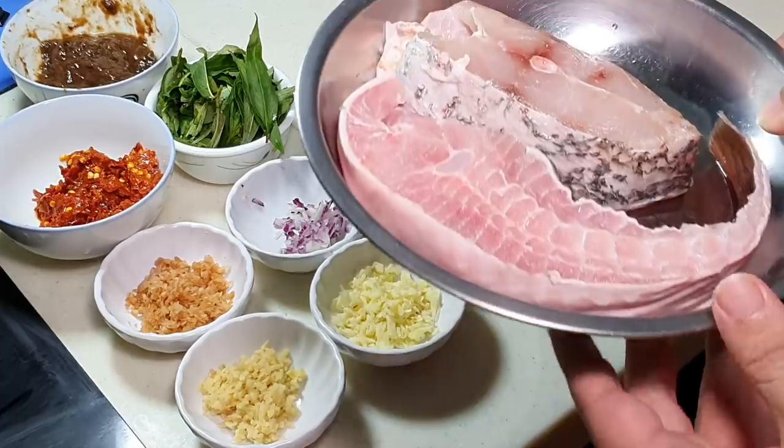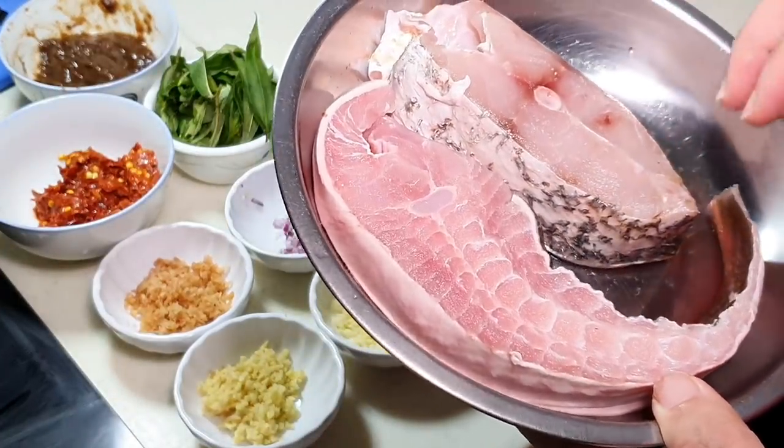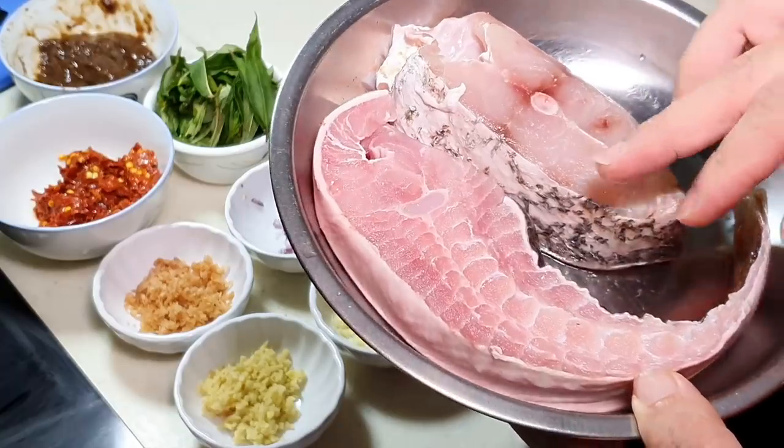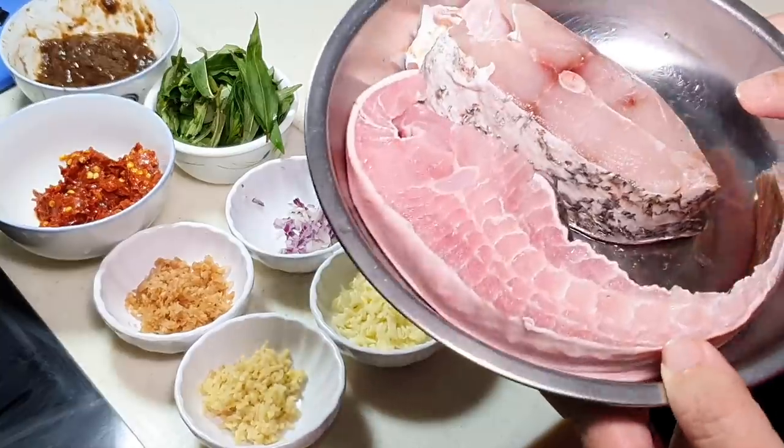I happened to buy stingray the other day. It looks really fresh, and I worry it may not be enough so I actually added one more trap fin fish cutlet here.